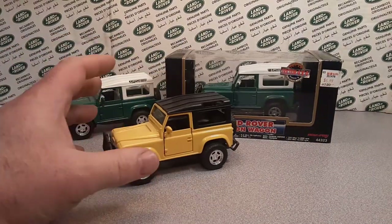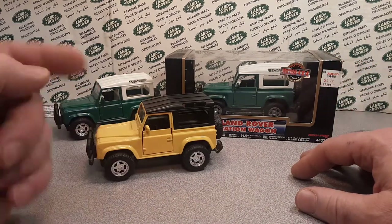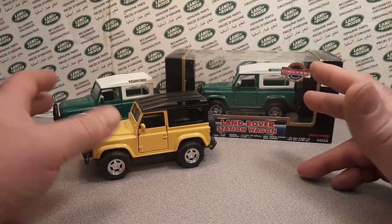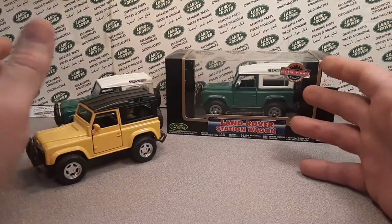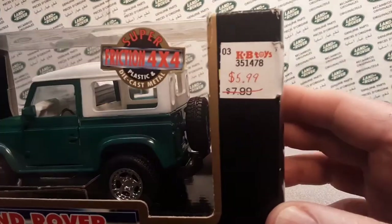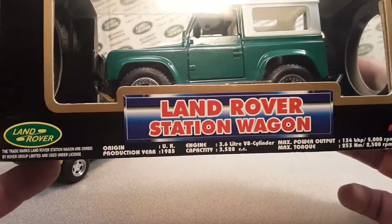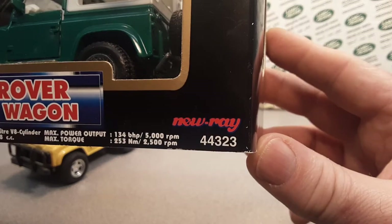We're doing a recap on this one again. A couple of weeks back I did an unboxing and added to this collection, so let's take a look at it again real quick. This is the only boxed version I have of this — I got it at KB Toys for $5.99. It's the Land Rover station wagon, a trademark dealio by New Ray.